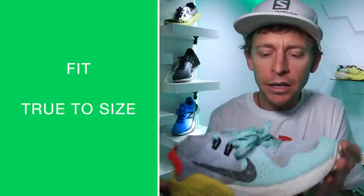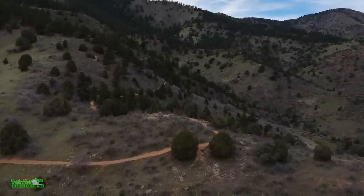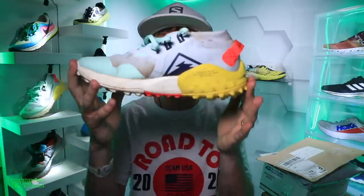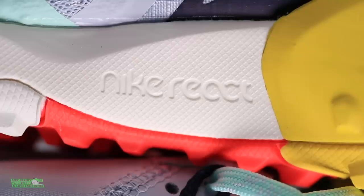Moving on to fit and comfort — I went true to size, glad that I did. I'll keep testing; stay tuned for after 50 miles. My toes did go a little numb for about a mile yesterday, but I think it's because it was my first trail run in weeks and my feet were getting used to vertical climbing again. I'm not going to blame it on the toe box yet — it's not the widest toe box on the market, but overall fit true to size and the comfort through the upper is amazing.